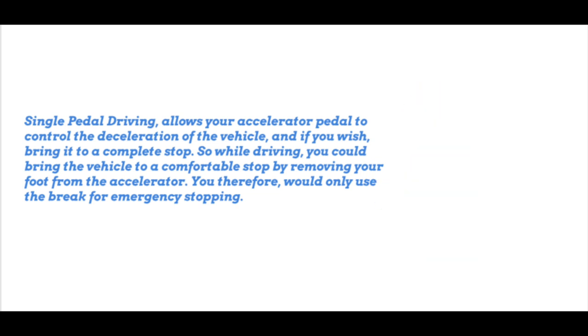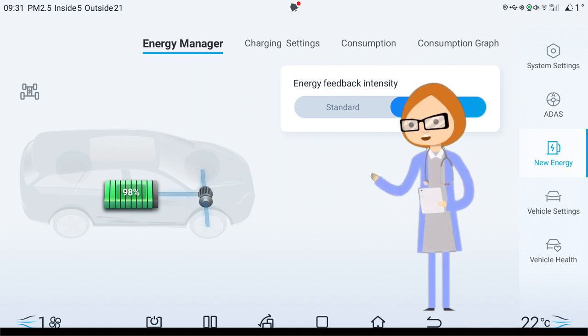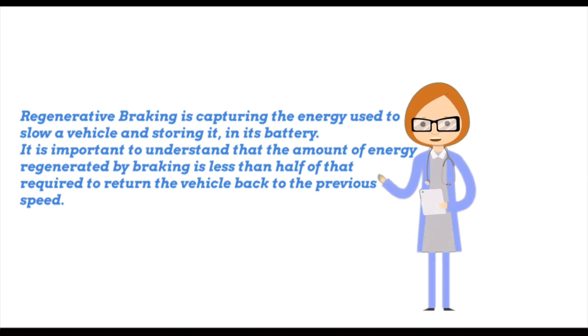The Atto 3 does not have single pedal driving — the Tesla does, and my mother's golf buggy at the retirement village does. The formal definition of regenerative energy is the energy that returns to an inverter when a motor decelerates or a load descends. Less technically, it is the energy created when a vehicle is slowed. Regenerative braking captures the energy used to slow a vehicle and stores it in the battery. The energy regenerated by braking is less than half of that required to return the vehicle to its previous speed.